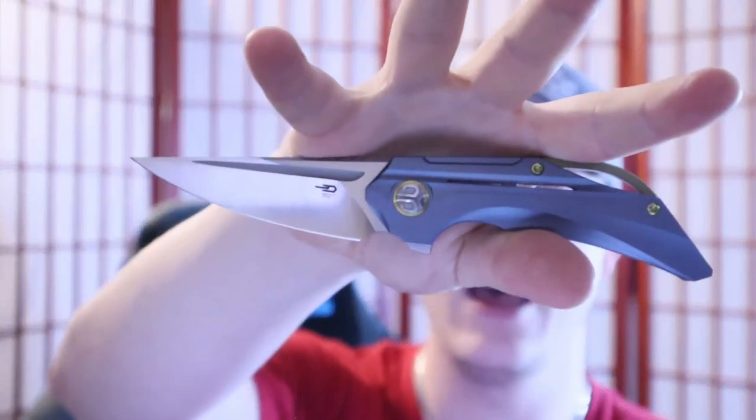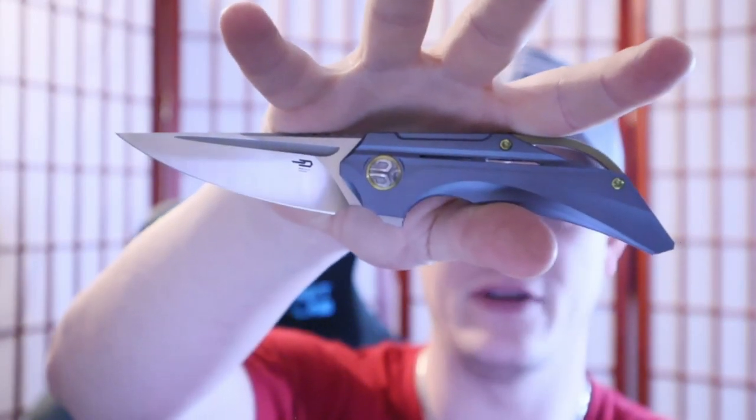They did send another knife along for me to review as well — that one will be in another video. But this Vigil is so dang cool, it caught my eye. I asked for it, they sent it to me, and I decided: special occasion. Bestech responded to my messages.